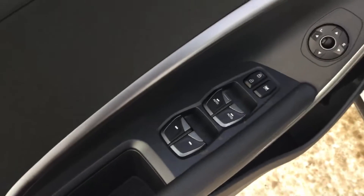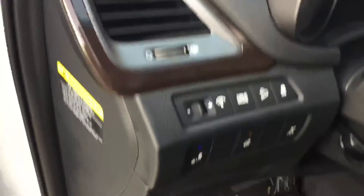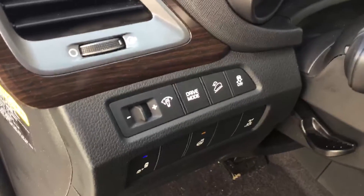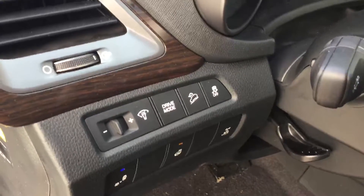Inside your driver's door you'll see you have power windows, power locks, power adjustable mirrors as well as an eight-way power adjustable seat. You'll also see you have your blind spot monitoring, heated steering wheel, all-wheel drive lock, drive mode select so eco, sport and normal driving modes, hill descent control and traction control right there as well.